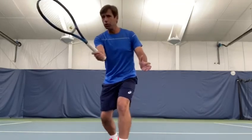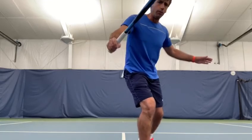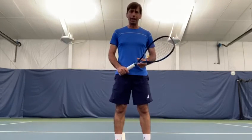Split and then move to the ball. I hope this will help you improve your net game. Take care.